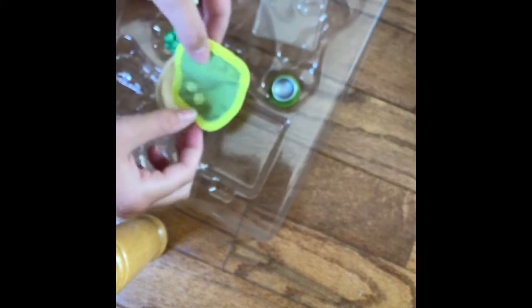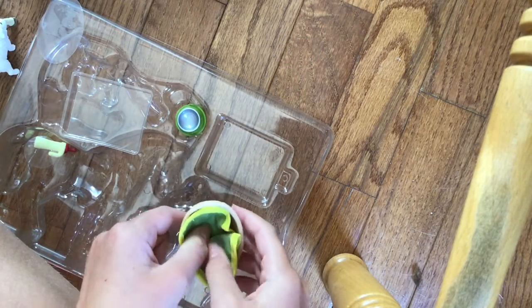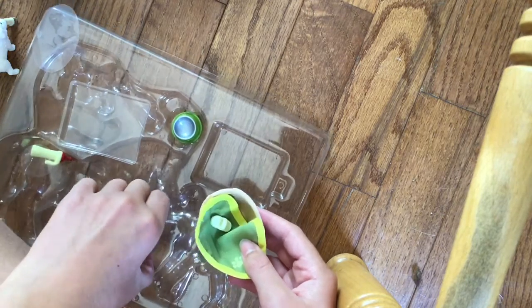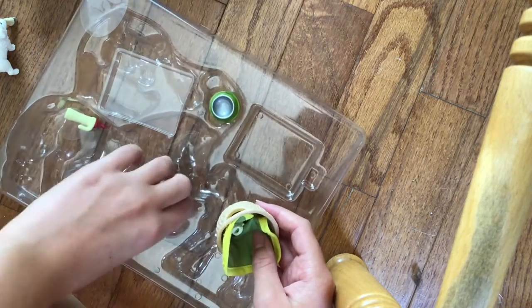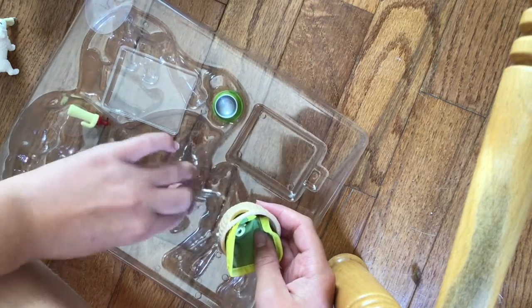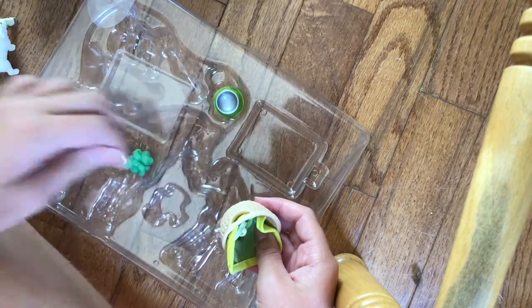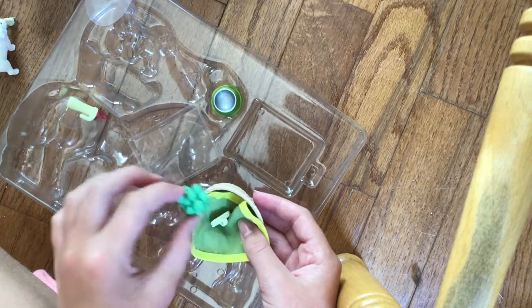I thought this was folded. I thought it was a lot bigger than it was. Sorry guys, there was background noise so I had to stop the camera for a minute. Let's put the brush in there, and then there's apples — I can figure out how to get them out. Yeah, we can put the apples in there.